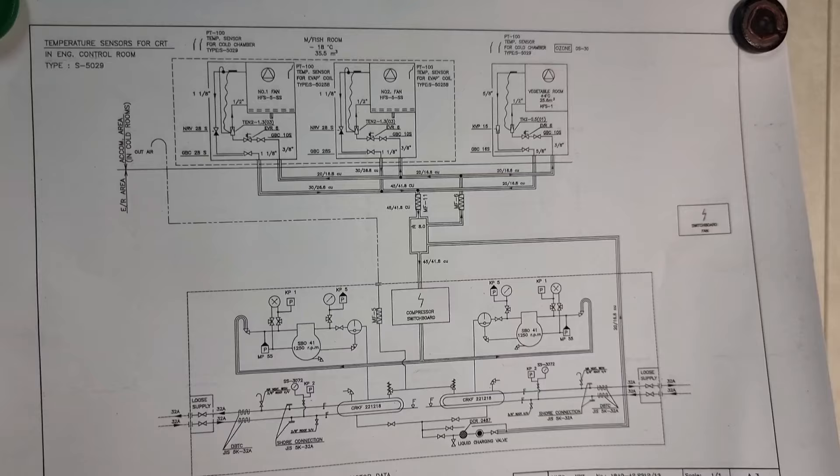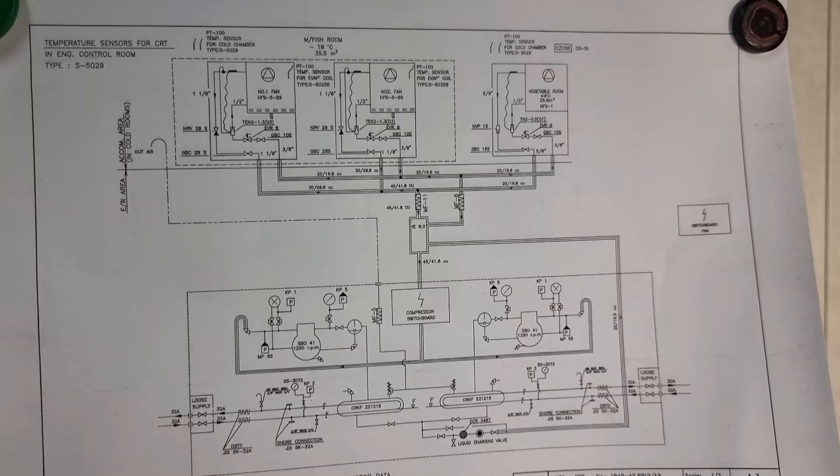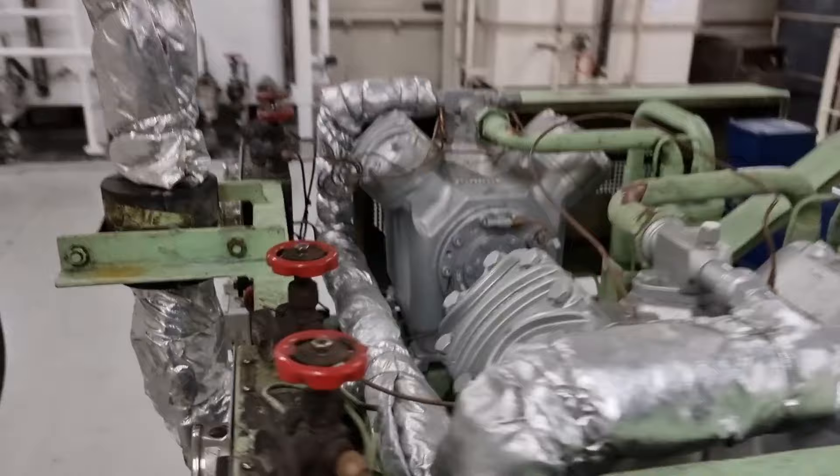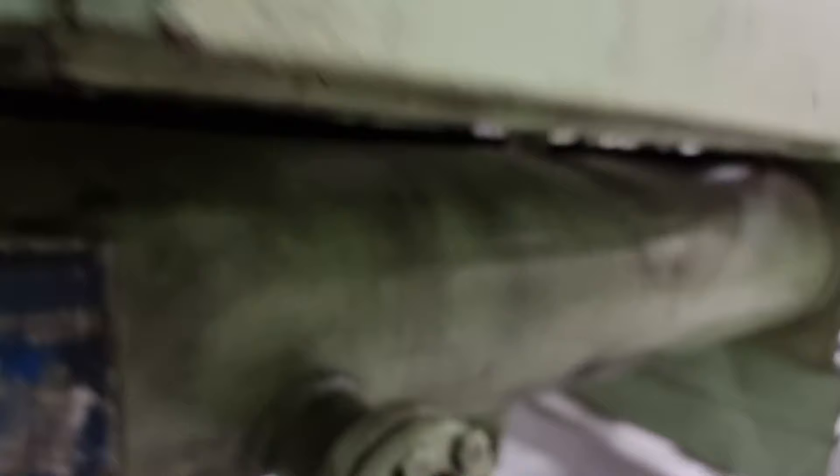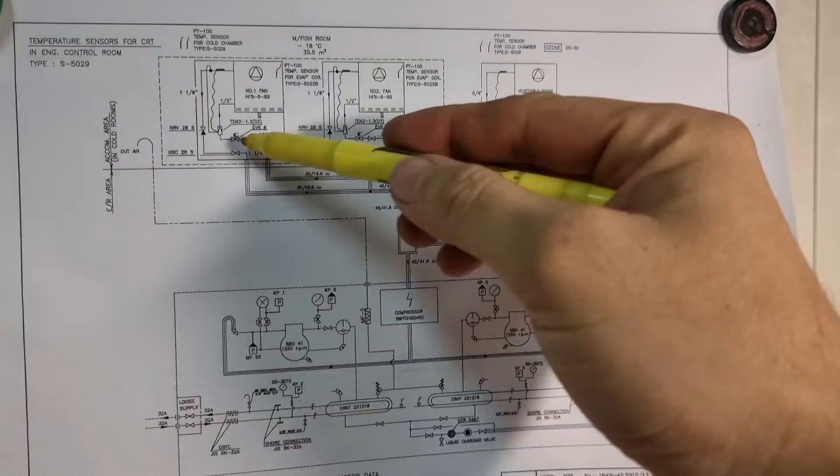Just like what I said, the first thing that we suspect every time we have evaporator icing on the grill is to check the refrigerant level. Upon checking, the freon is at a good level. I also checked the meat room and fish room evaporators, and found that they are in normal evaporator condition.